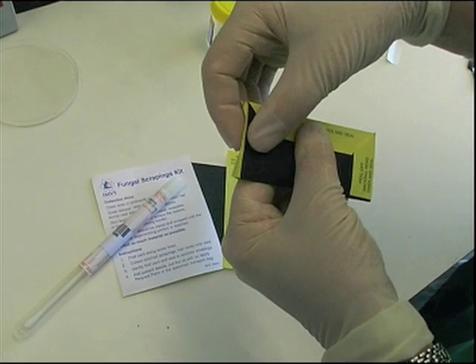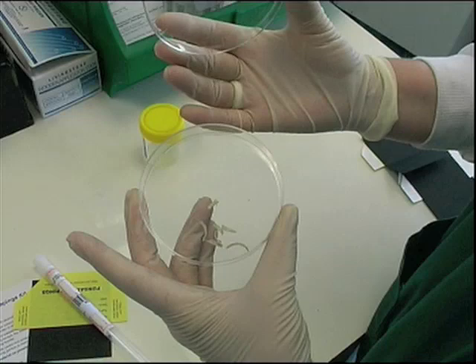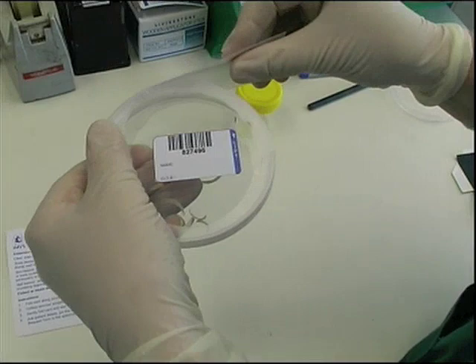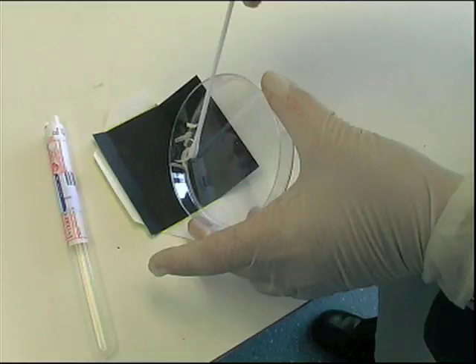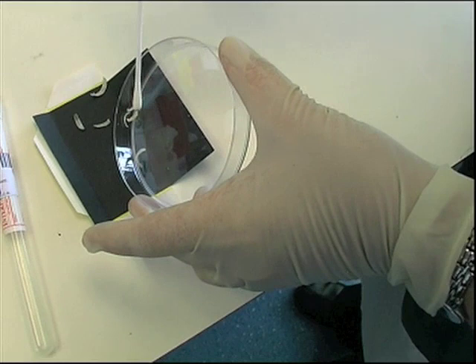Do the same with the two side flaps. Finally, make sure that the card is properly sealed and labelled for transport to the laboratory. Nail specimens may also be collected into plastic universal containers or into plastic petri dishes. If a plastic petri dish has been used to collect the specimen, then it should be carefully sealed using parafilm. Sticky tape should never be used to seal petri dishes. The only reason for transferring a specimen from a plastic container to a black card would be for transport via the mail.